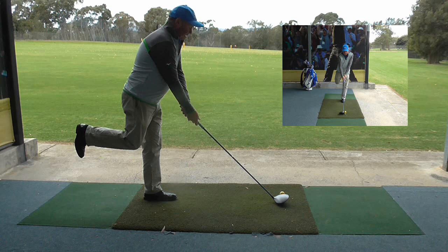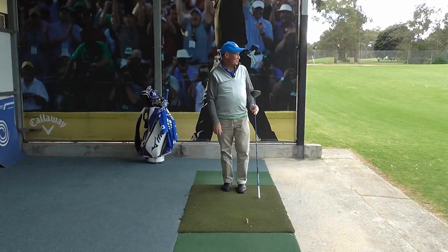I struggled a little bit there, but that ball has gone about 180 — had a little soft draw. And that is what you will find when you are not moving from side to side as much: you will actually use your hands more efficiently and you will probably learn to hit it with a draw.